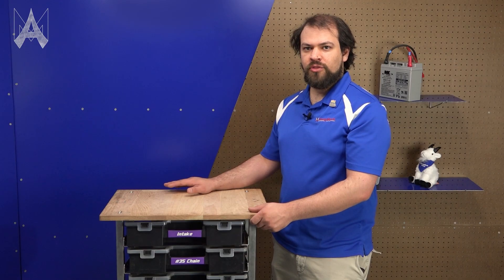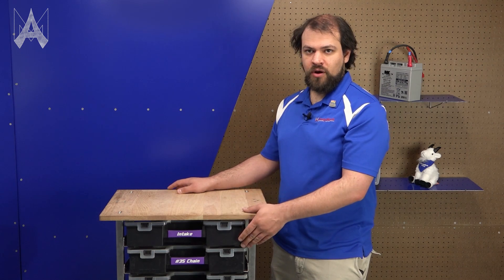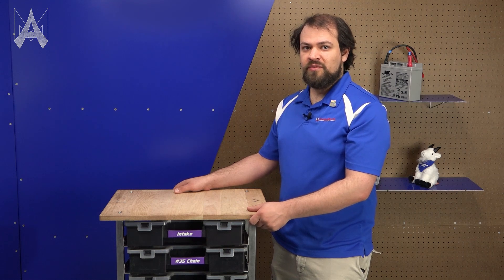You can also bolt chargers onto the side to charge as many batteries as you can fit on the cart. Cybertooth typically takes three to four of these to our events. They hold all of our spare parts as well as our batteries. They easily fit through a door and we've managed to fit up to three in a Prius, so they're pretty easy to travel with. Now let's talk about all the specific things you'll need to bring.